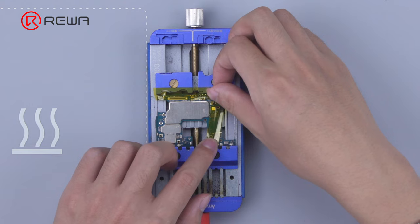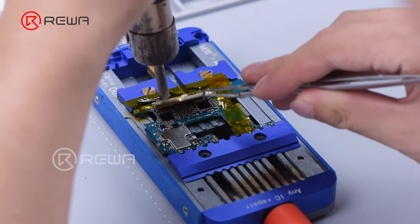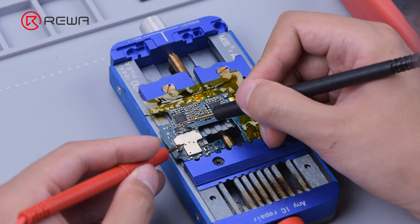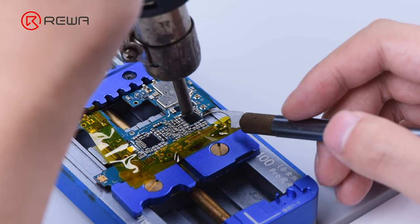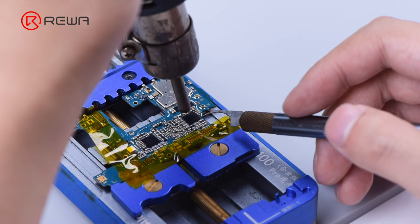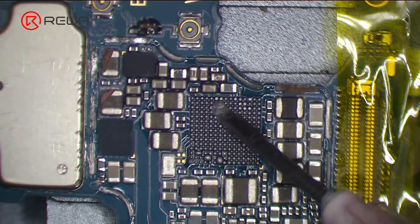Next, protect the motherboard with high temperature tape. Remove the shield cover with a hot air gun at 380 degrees Celsius. Apply some paste flux to the bonding pads.